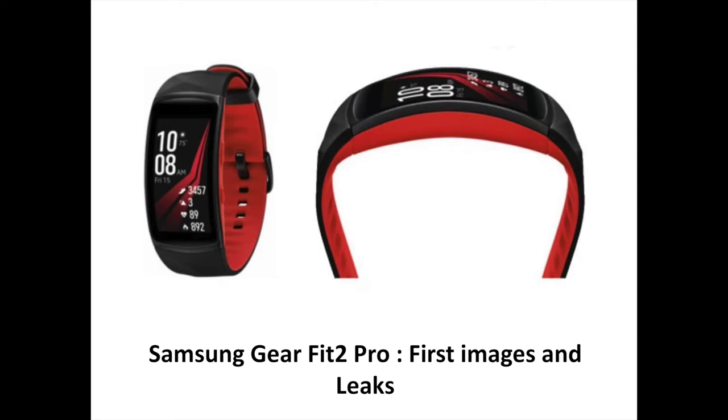While the star of Samsung's Unpacked event on August 23 will undoubtedly be the Galaxy Note 8, the mammoth smartphone is not the only device poised for an unveiling in a little over a week. Samsung also plans to introduce a new, backwards compatible Gear VR headset and its latest fitness smartband, the Gear Fit 2 Pro.